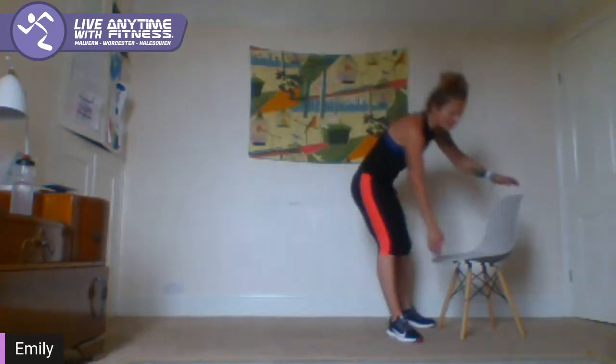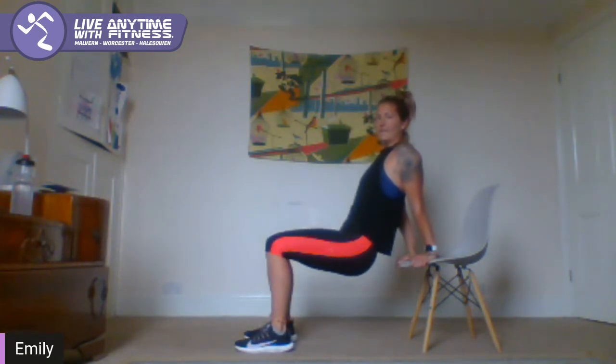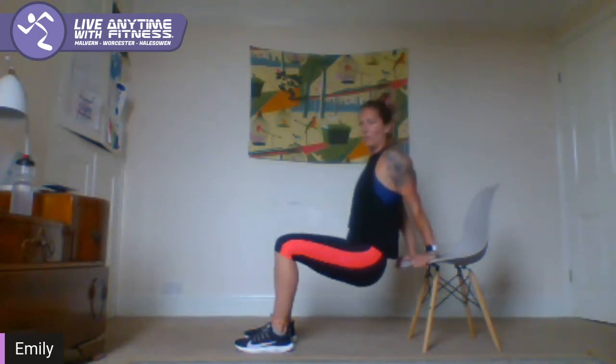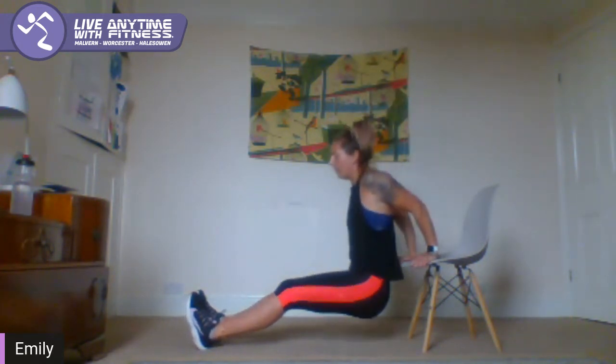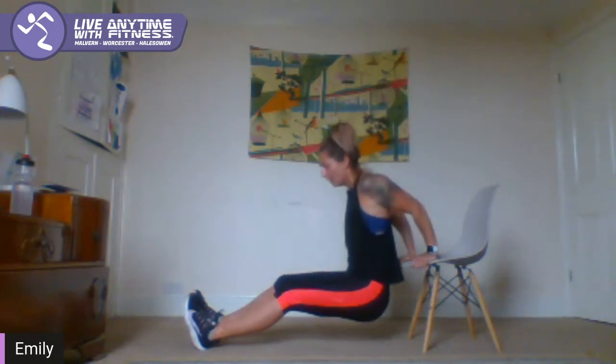Tricep dips off the back of the chair or the bench, whatever you're using. Put your hands just behind your bottom. Your legs can go out long — you can have them bent. A bit longer is going to make it more difficult. Bend the elbows back, keep the bum close to the chair. Keep working the triceps — if you need to, bring your legs in and work with your knees bent. You've just got 10 seconds.